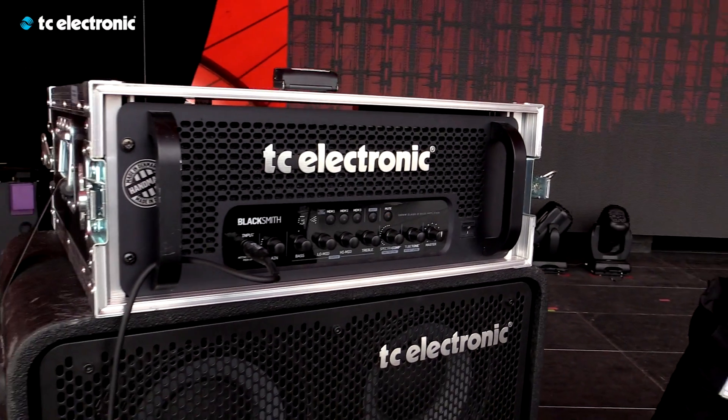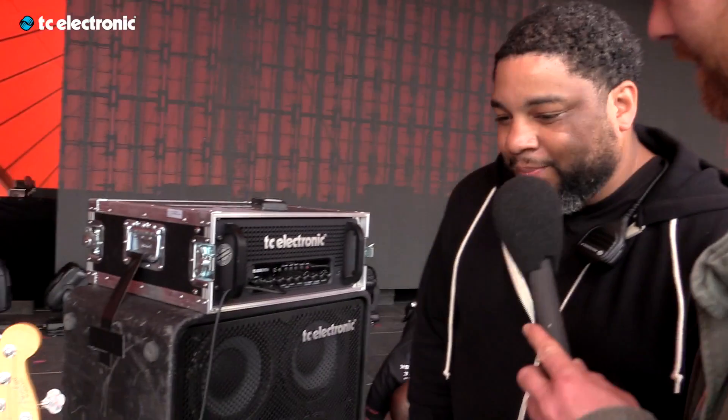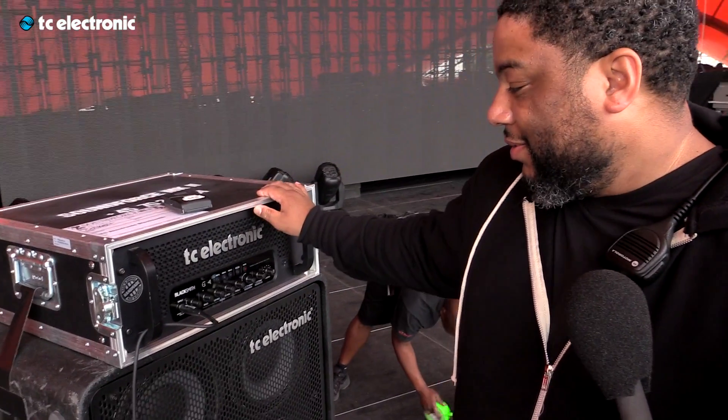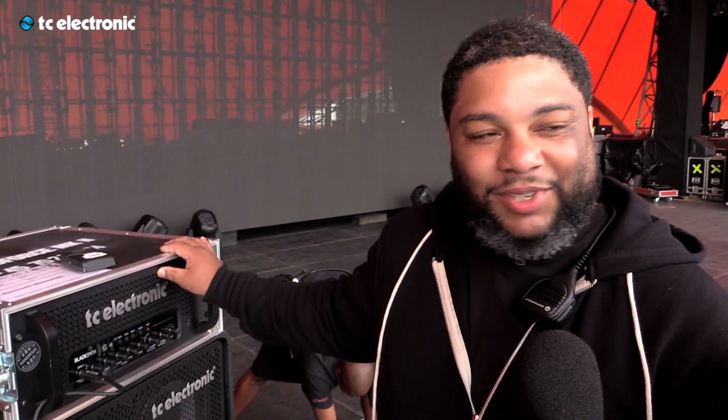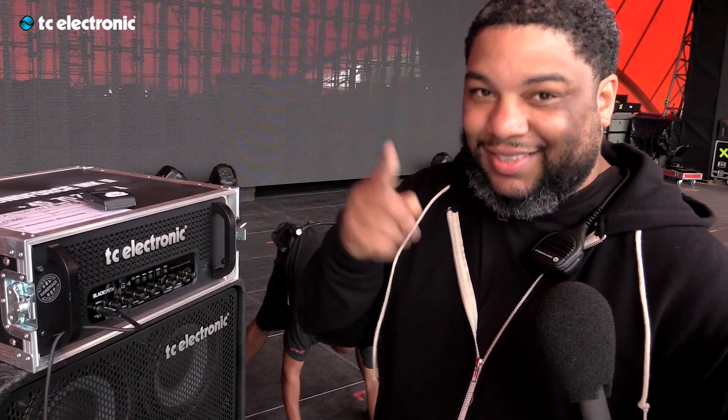What is there to say? It's an amazing rig. We're actually using the RS-410 cabinets, two of them. And we're using the Blacksmith, which is an amazing head with unlimited features. Just a great rig, and you guys should check it out — TC Electronics, the rig they have.